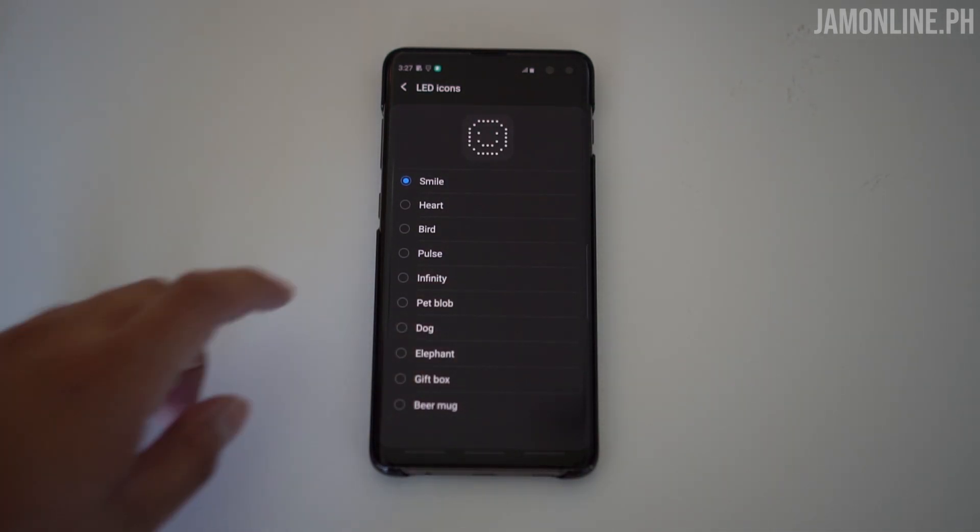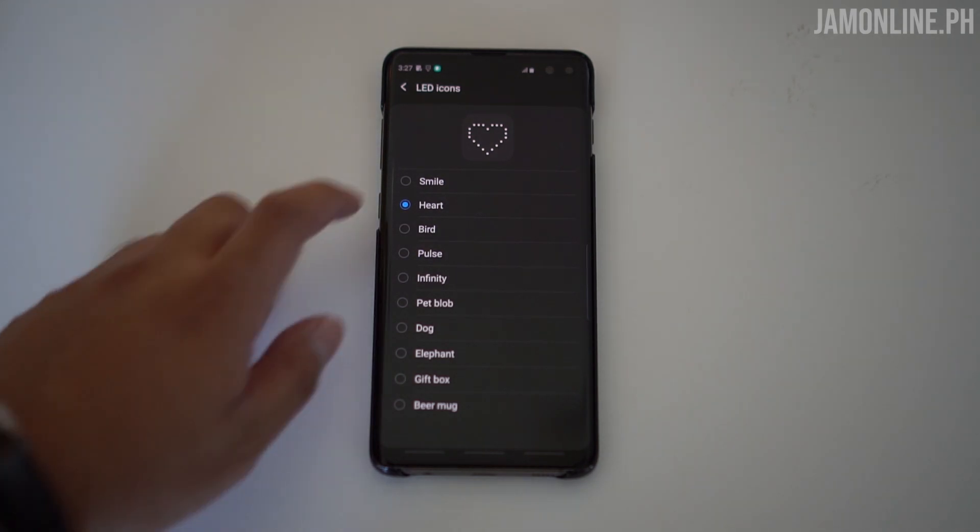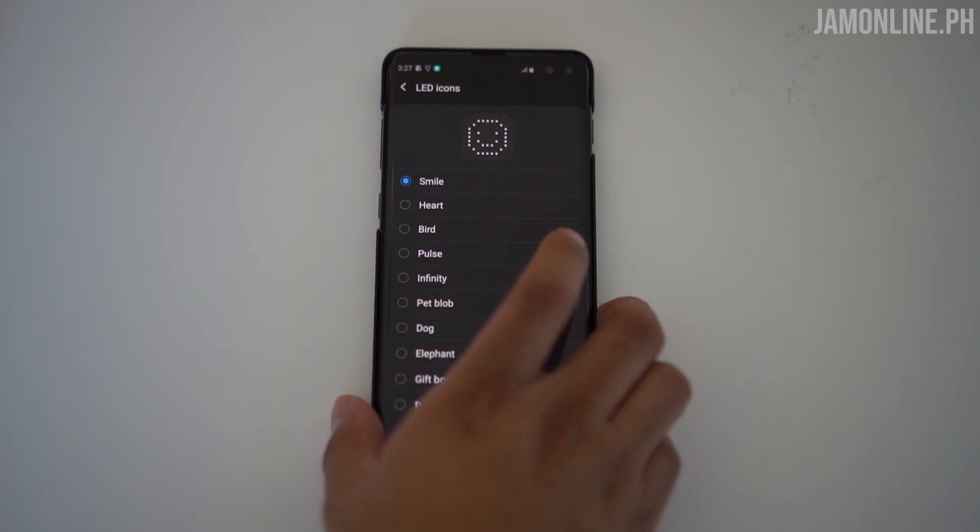The LED options include a smile, heart, bird, pulse, infinity, pet, blob, dog, elephant, gift box, and beer mug. The LED back cover is an official Samsung accessory, and it's easy to use — just snap it on the smartphone and activate it in settings.